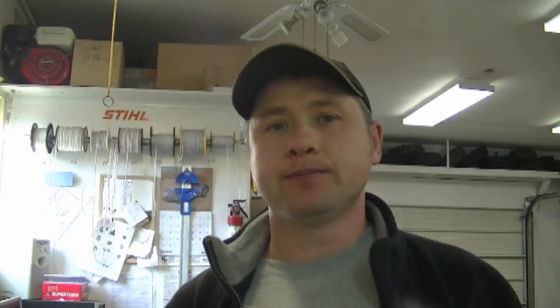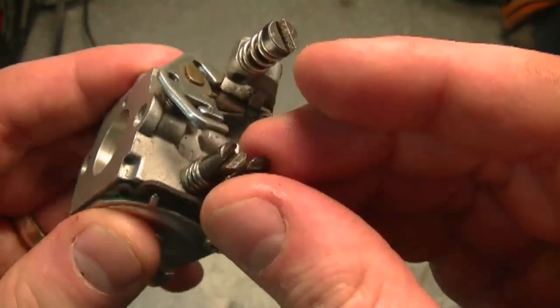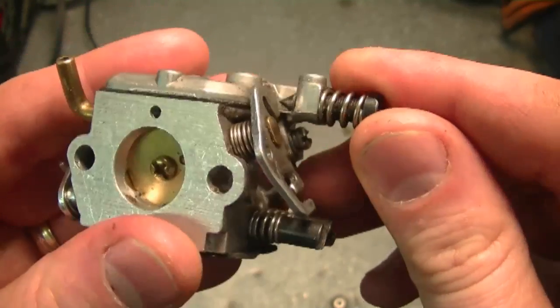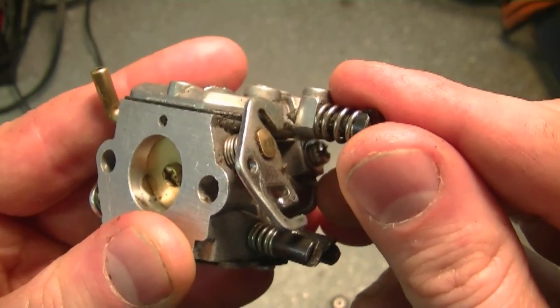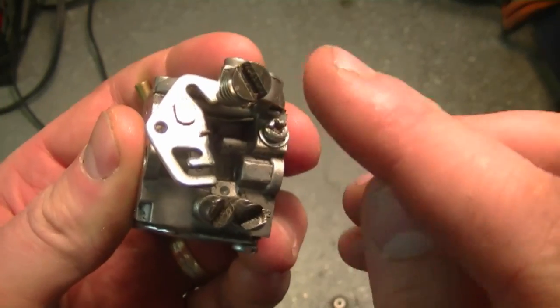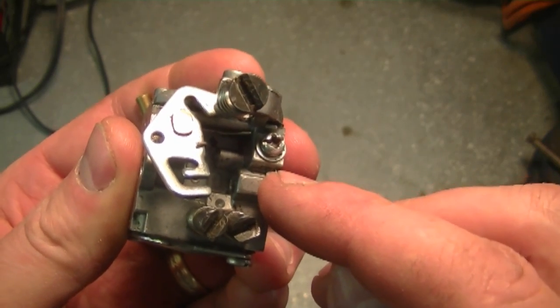While I've got this carburetor in my hands, I thought about a question I often get: where is the idle screw located? There are three screws and people aren't sure which one it is. It's the big screw on top. This screw does not affect the air-fuel mixture of your carburetor — all it does is adjust the idle speed of your chainsaw, grass trimmer, or whatever equipment you're using.